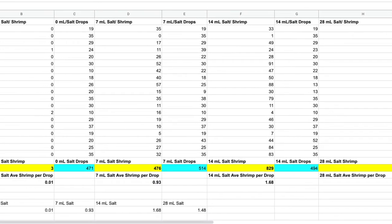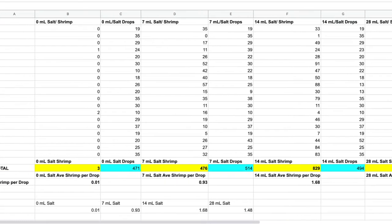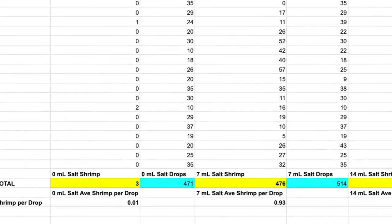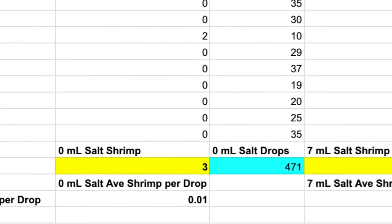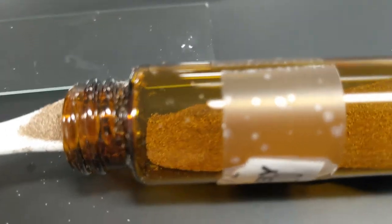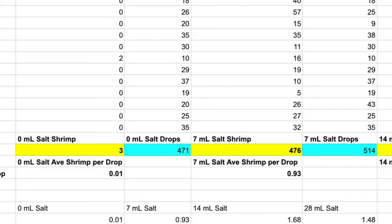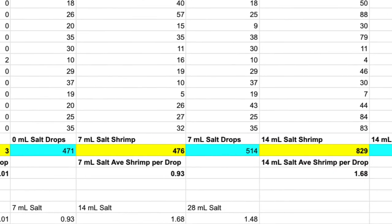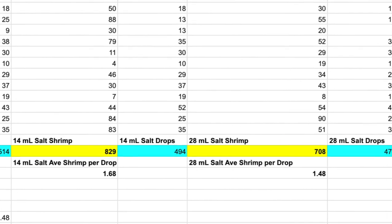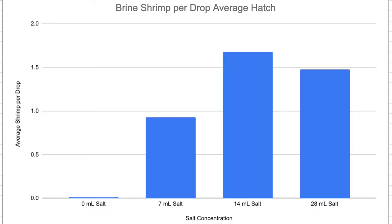Looking at all the data, we have literally hundreds of brine shrimp detected in many of the samples. Interestingly, only three shrimp hatched in the salt-free environment — that's more than zero, but very few. You have to assume there's got to be some salt still adhering to the eggs, so it's not a perfectly clean experiment. Moving on to 7, 14, and 28 milliliters, we can see a pretty significant trend where increasing salt is at first helpful, and then afterwards maybe not quite as helpful.